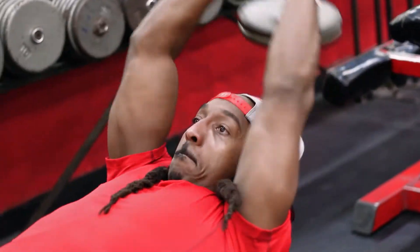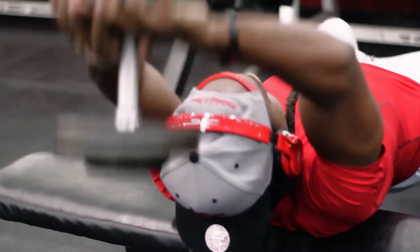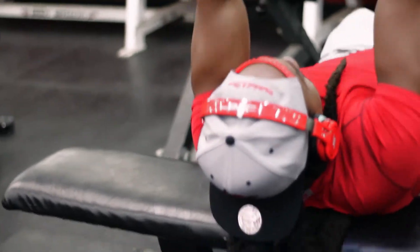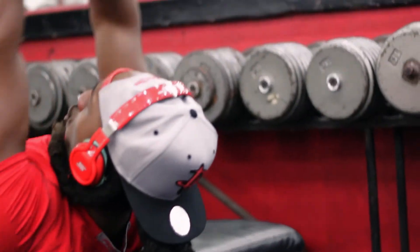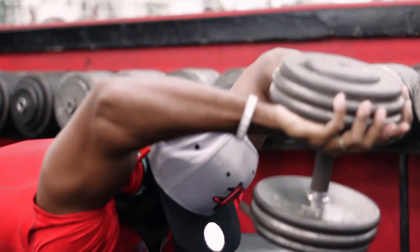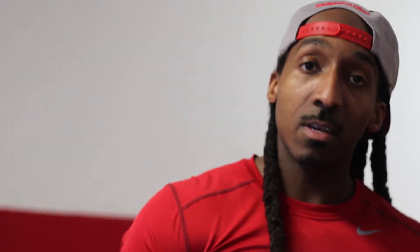Next, we jumped off with some dumbbell pullovers. I pyramided up and got in another three sets of those. This is a good thing to stretch those lats out. You want to make sure you drive your shoulders into the bench. Control it on the way back — the thing you're working on is to stretch all the way back. Take your time. If this is a move that's new to you, don't worry about doing the heaviest weight. Slow and controlled movements — you're working that back.